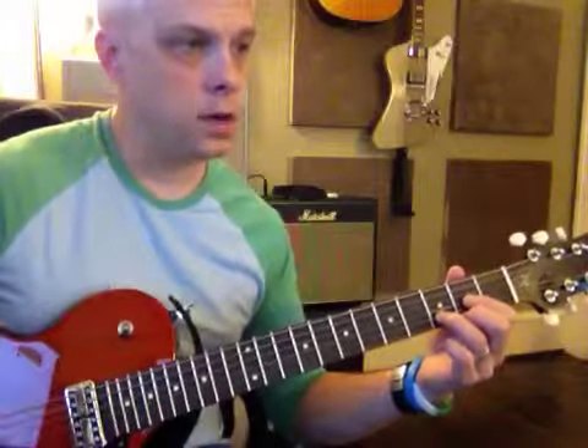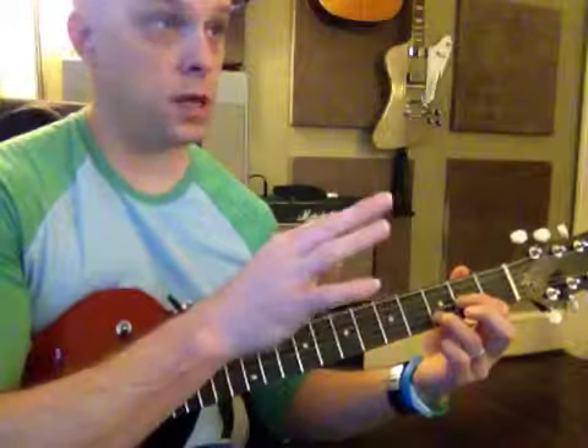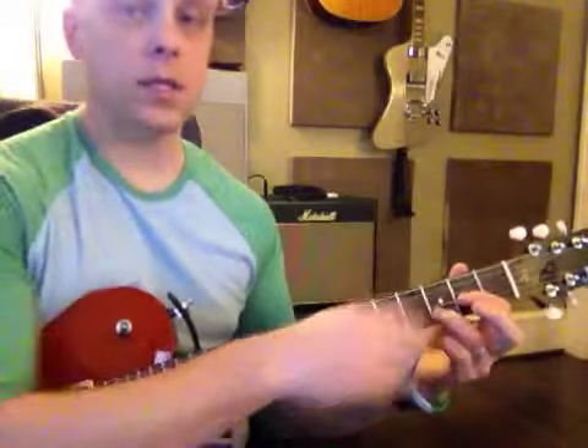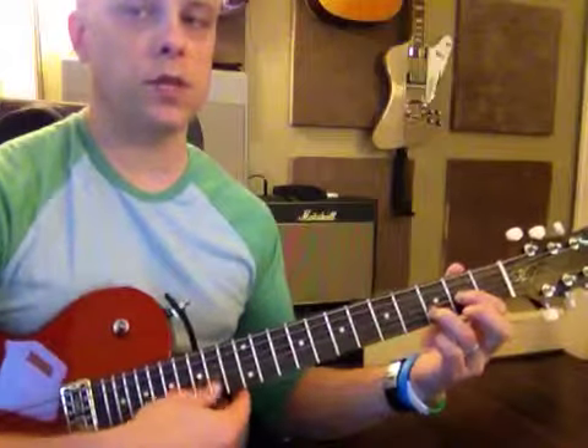You go ahead and strum that one. Good. And then D sus two — sus means suspended. It's kind of weird. We won't go into the reasoning behind it, but you raise up this finger, and you have two fingers right there and strum down from the D string.